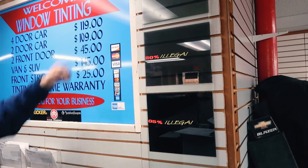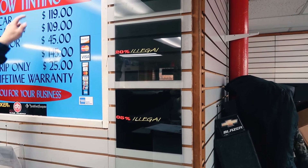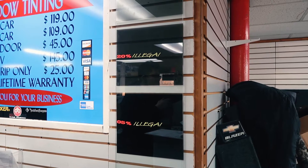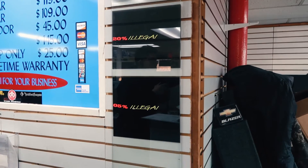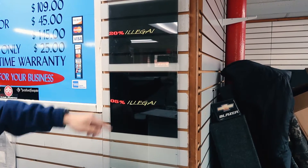The whole front windshield is $70. That's an extra $70. It was an extra $20 just for the front strip. And you want 5%? How much is that? $25.